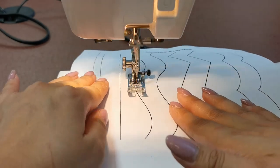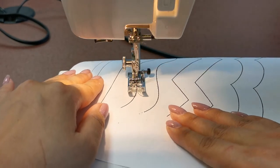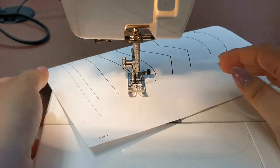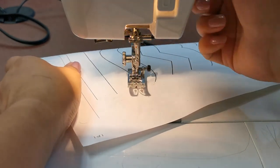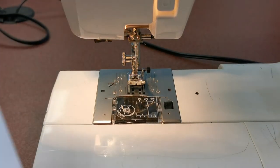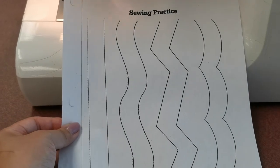Turn. Notice how slowly I'm sewing. When you get to the end, make sure you lift up your presser foot and make sure the needle isn't in the paper. If you look, we have our curved line.